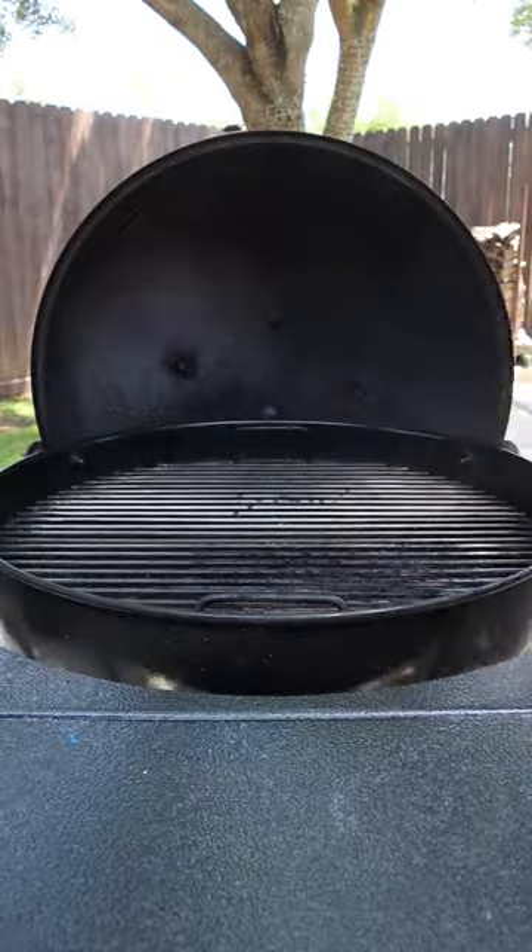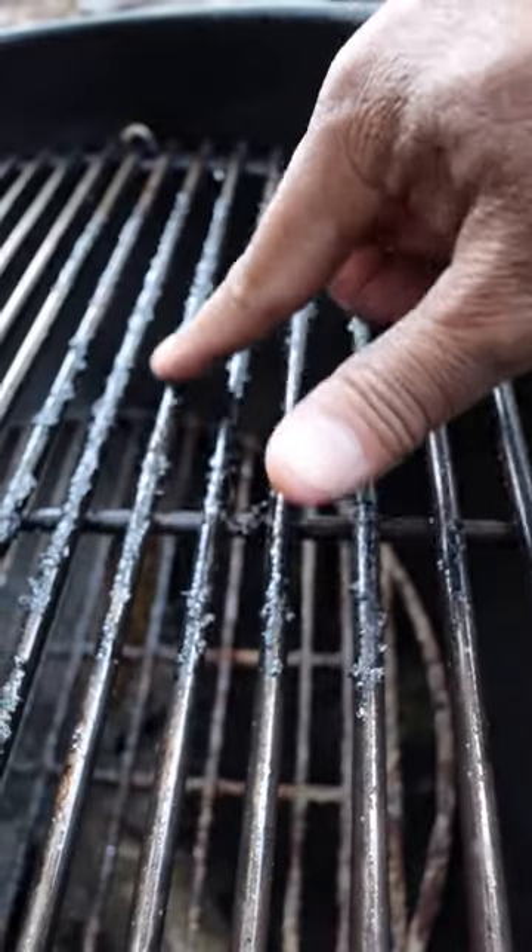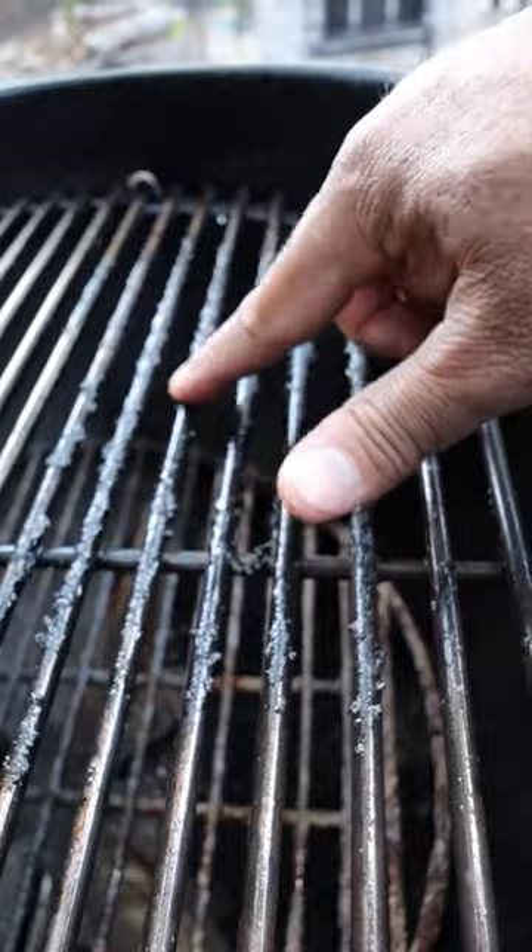We just need to spray on the Citrus Safe cleaner. We're going to let it sit for a minute or two. As you can see, it doesn't take long for this grime to start loosening up.